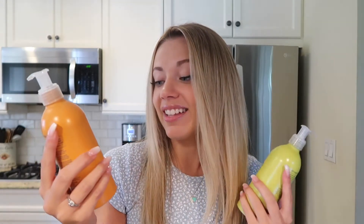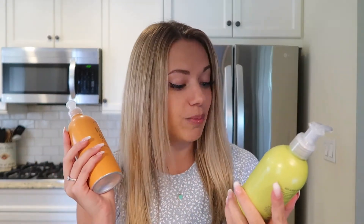I have two of their hand soaps in the scents Citrus Grove and Rosemary Lemon. I also have their hand sanitizer, and I love how sleek this one looks. It is made with aloe, which leaves your hands feeling great — not sticky or tacky like some other hand sanitizers. The aloe makes your hands feel so nice and clean.